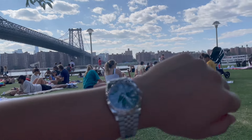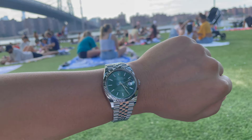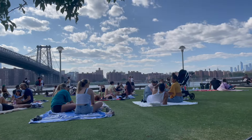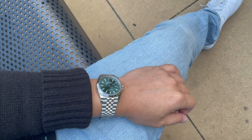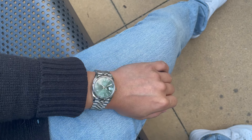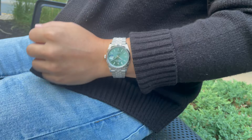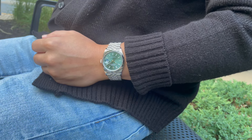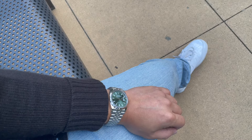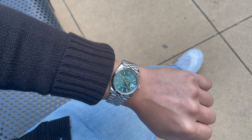So when do I wear my Datejust? Basically, it's been my go-to daily wear every day, especially in the summer. I find myself wearing it more in casual settings than formal settings. Although technically the Datejust is supposed to be a dressy piece, I personally wear it more like a sports watch. Maybe it's because of the fun green dial color, or maybe it's just my personal style, but there's really no rules. I was more surprised by how versatile it was from what I originally thought.